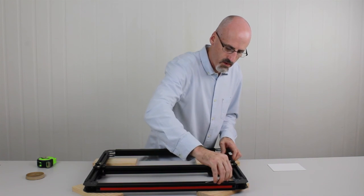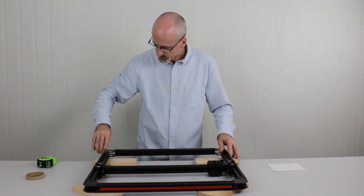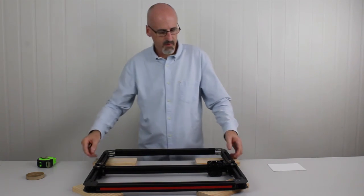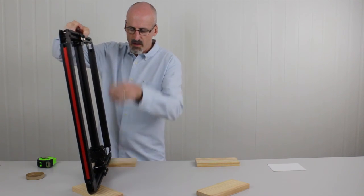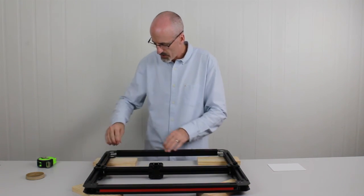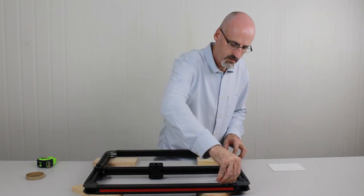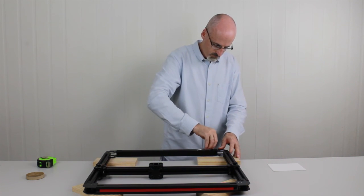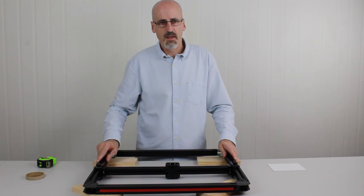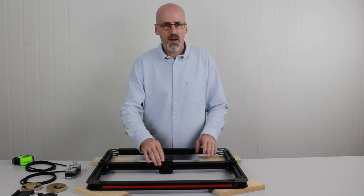Now we've done that, we'll flip Toolie over again, being careful not to let the carriages bang around. We'll quickly check those top grub screws to make sure they're nice and snug. That's the basic frame assembly done. Now we'll move on to installing the drive valves and the drive motors. By manipulating the motors and direction, you can control the forward and back motion of the gantry and the left to right of the X carriage.